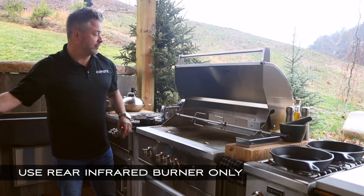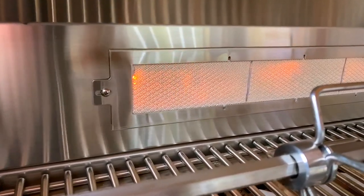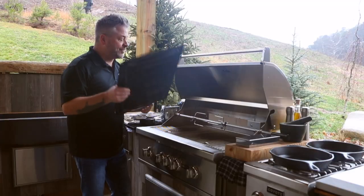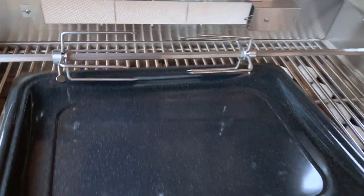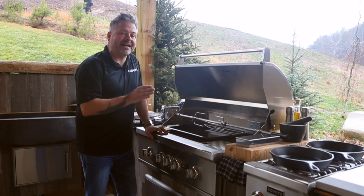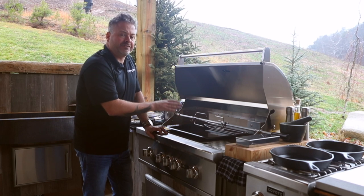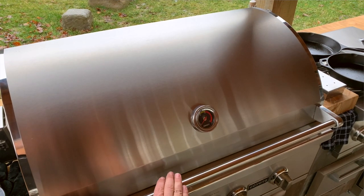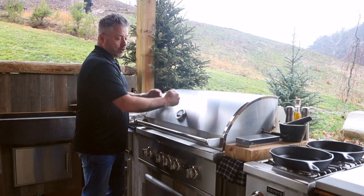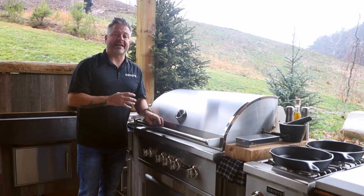Some of the benefits of rotisserie are obvious. There is constant basting — you're getting radiant heat directed right at the food product, basting and basting. One thing you will have to do is put a pan, a sheet pan, just underneath, which will catch any fat or liquid and prevent it from falling down and making a mess of your lower grill area. Just make sure when using the rotisserie to close the hood as often as possible so you contain all that heat rolling on the inside.